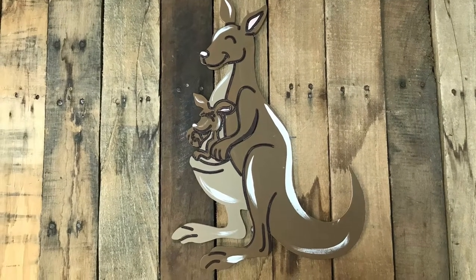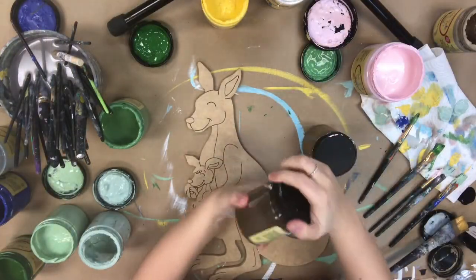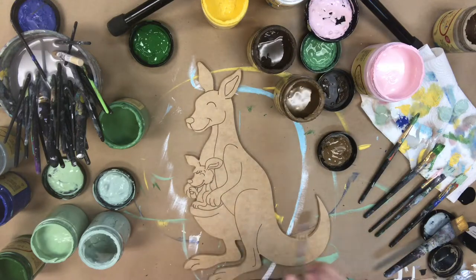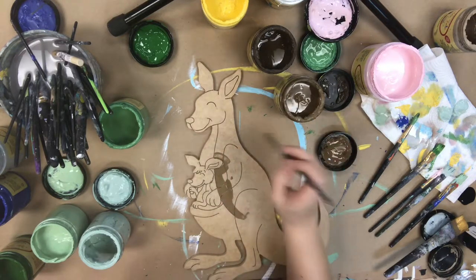Hey guys, it's Grawl from Buildacross and today I'm going to show you how I paint this paint-by-line kangaroo. This is a paint-by-line cutout, so all these lines are etched into the cutout — you don't have to worry about free-handing anything, which makes it very easy. I'm going to go in first with the color Pine Cone by Dixie Belle, and the paint I'll be using throughout this video will be Dixie Belle paint.